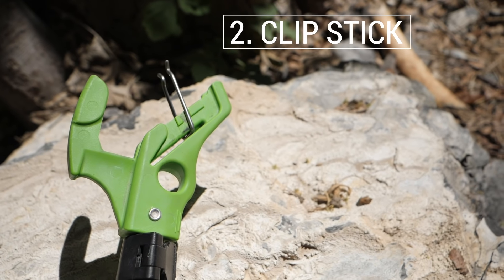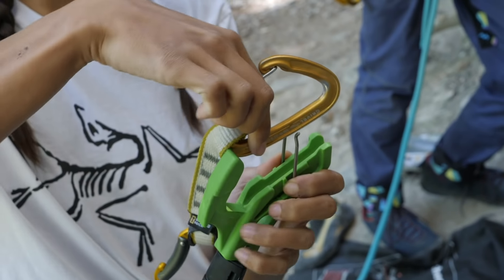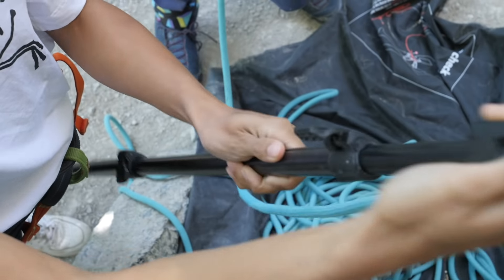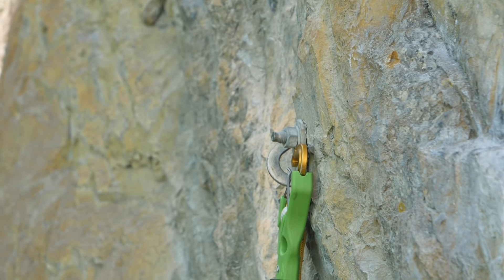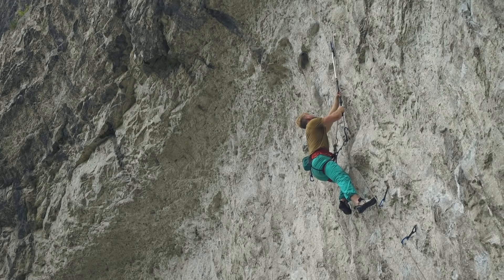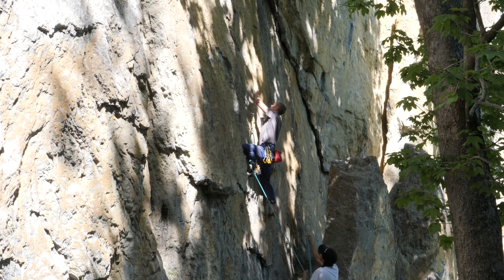A clip stick like this Beta Stick Evo is a great way of helping to manage the risk, especially if you're a bit nervous. You can use the clip stick to pre-clip the first draw, basically putting you on a top rope for that first section. Generally it's considered ethically okay to clip the first bolt, although any more than that is frowned upon if you want to red point a route cleanly. As well as using the stick to clip the first draw, you can carry it up with you and clip other quickdraws if you get nervous or want to work a certain section. Regardless of how you feel about the rights and wrongs of clip sticks, they can be a great way to work the route and give you that little extra bit of confidence.